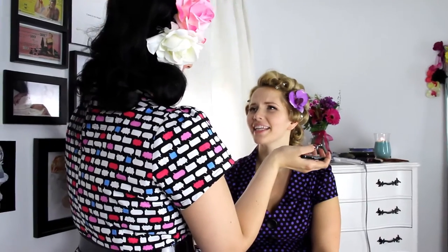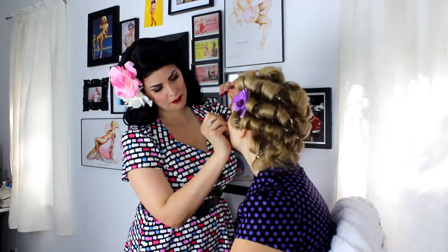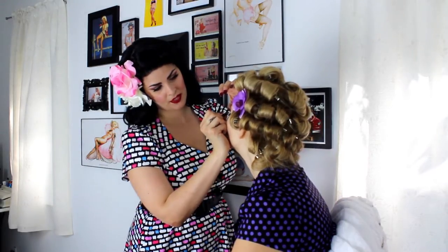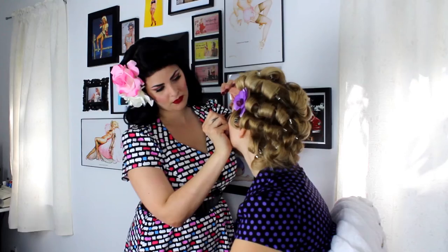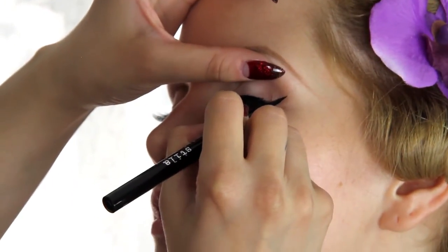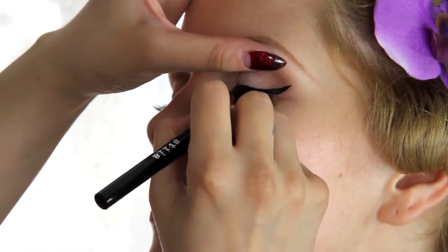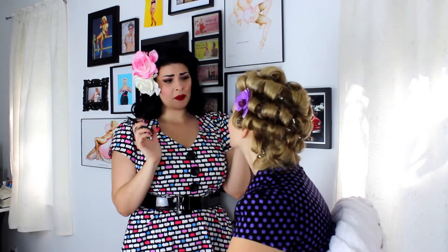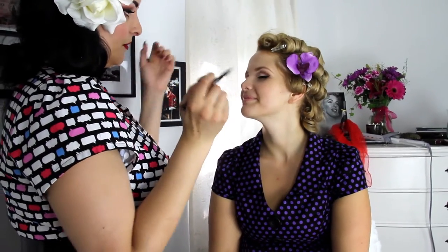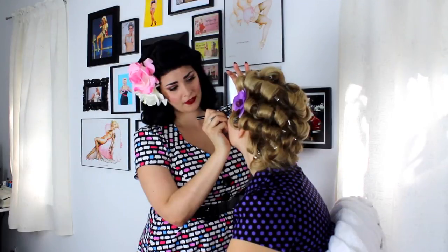I like to do a bit of an angle towards the tail of her brow. Practice makes perfect with this — the first time I did liquid liner it ended in tears, frustration, and a little bit of me ripping my hair out. It's really hard at first; it's definitely a learning process doing the winged liner.